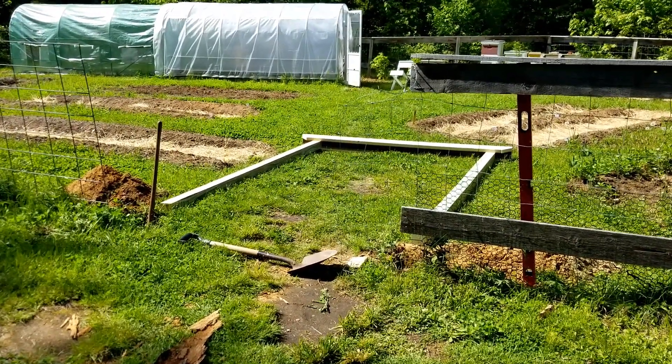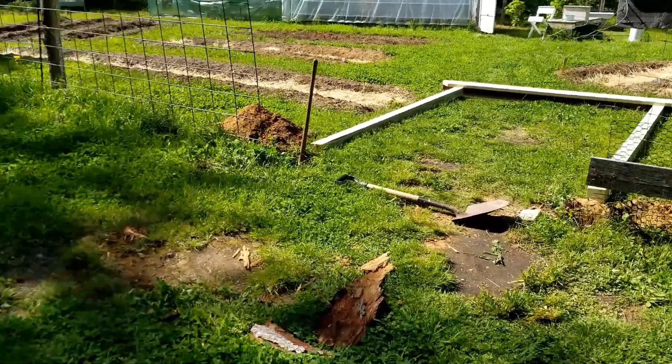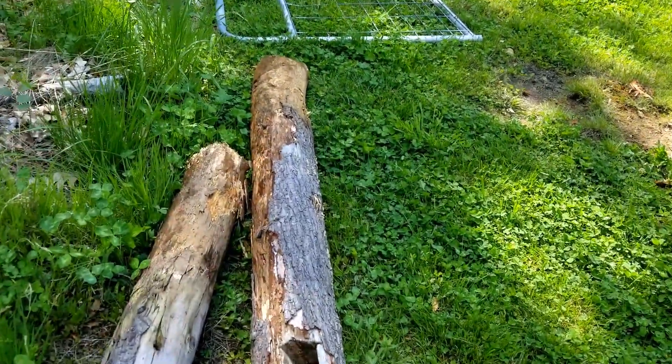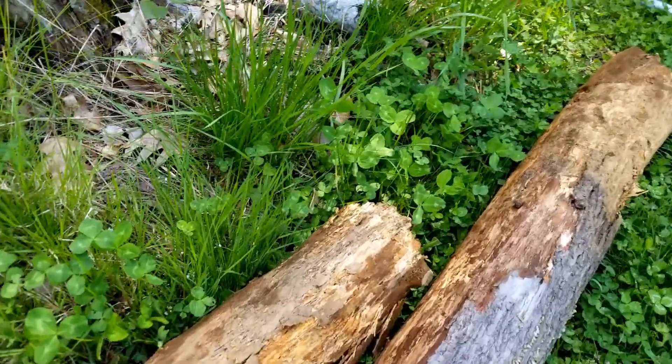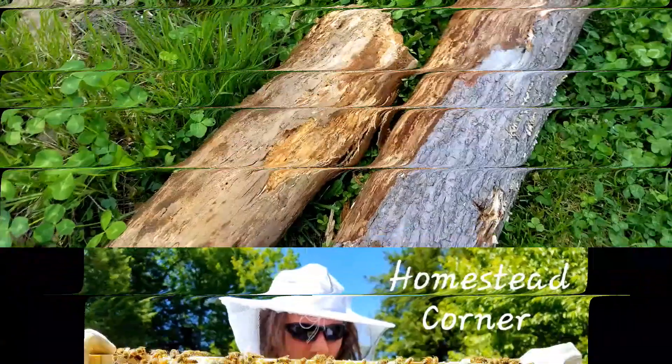Hey everyone, this is Ginny from Homestead Corner and today we are out in the garden. Our fence posts that we had are rotting on the bottom — they were buried down in the ground. We knew they were gonna rot, so here we are. Time to replace it.